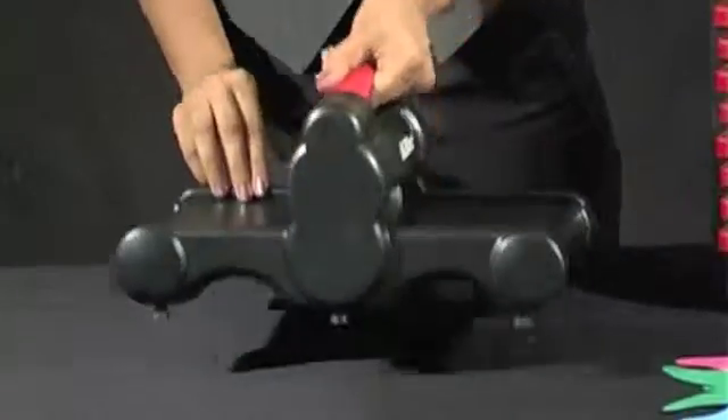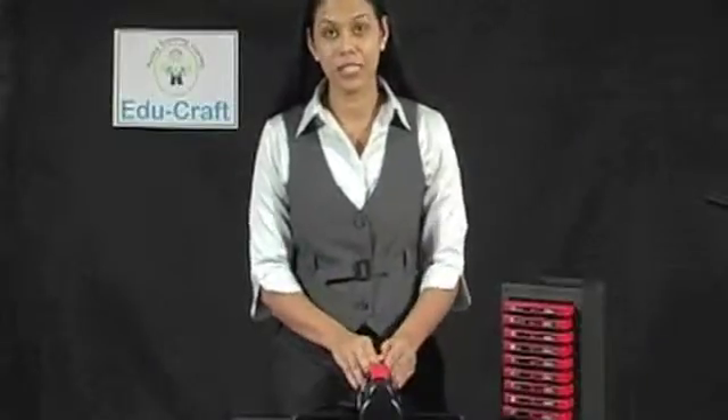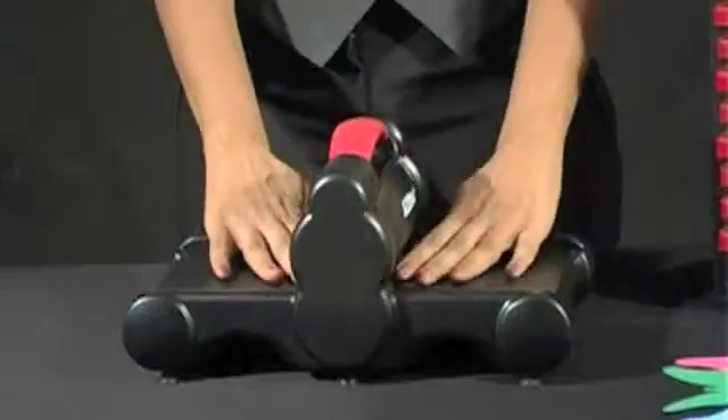It is lightweight, portable, child friendly, sturdy and has no pinch points.